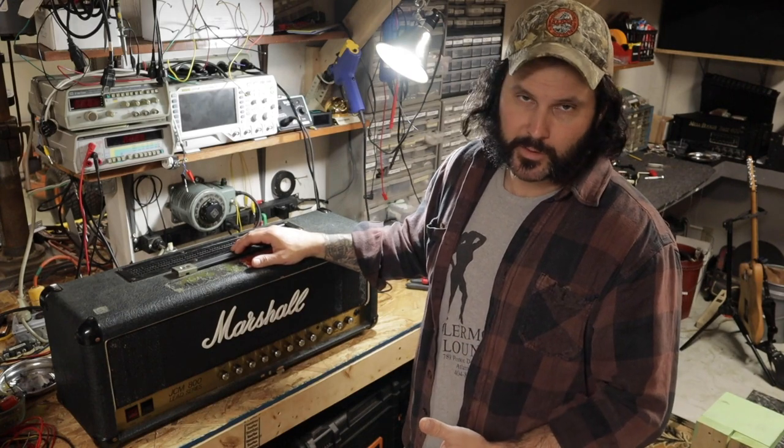Today we're going to be working on this Marshall JCM 800 — the two-channel version, model 2210, with the solid-state diode clipping in the circuit. This one came in with the blown HT fuse, so we're definitely going to fix that problem. The client also said they wanted new tubes in this bad boy, so we will do that as well.